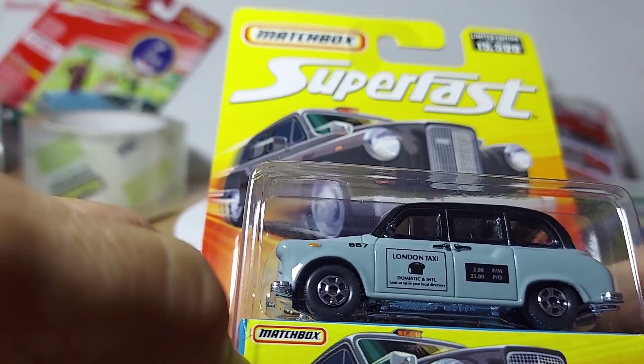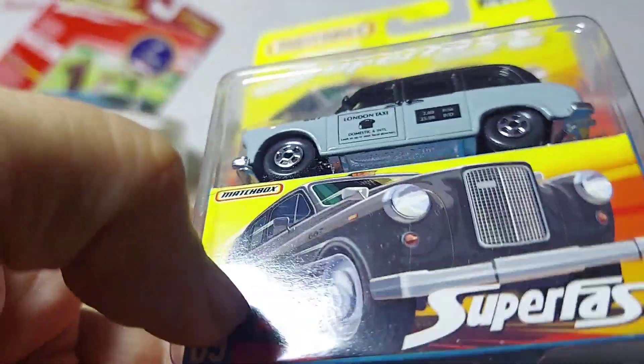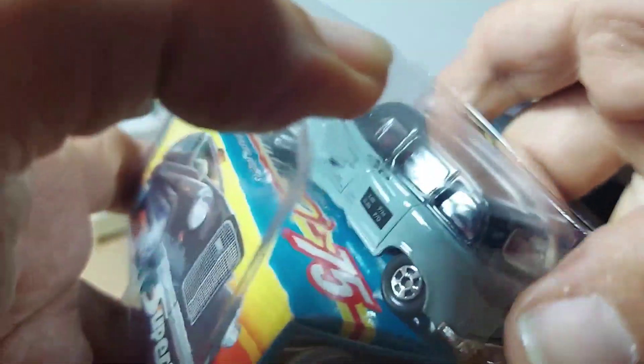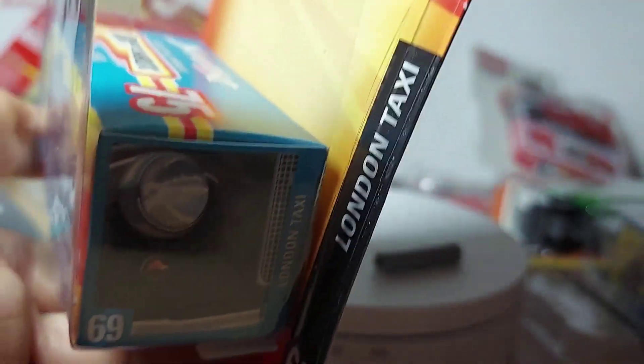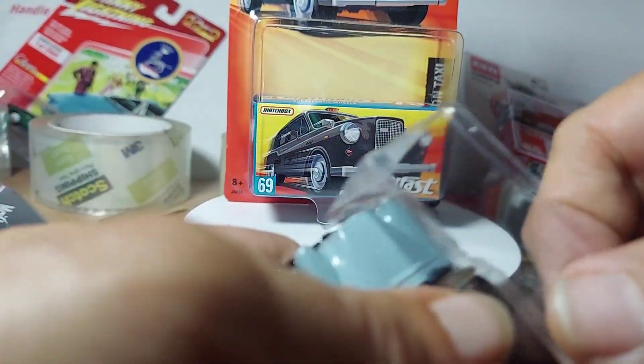All right guys, we got another Superfast limited edition fetch box — and it is a London taxi. Not only like the black one we did before, this is a black and gray one. Really really sweet.